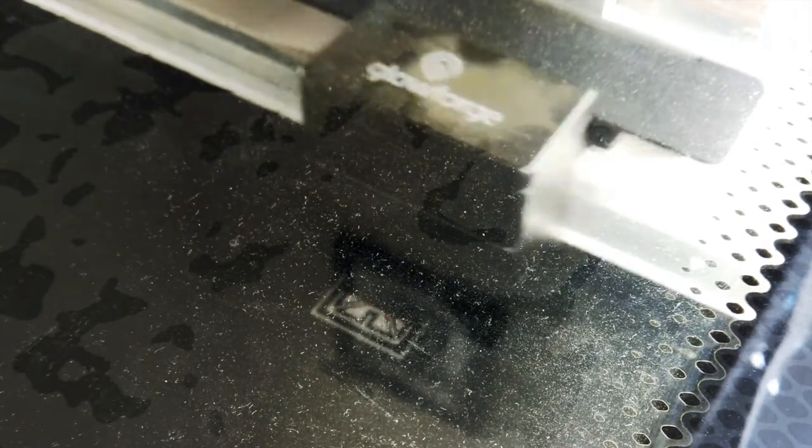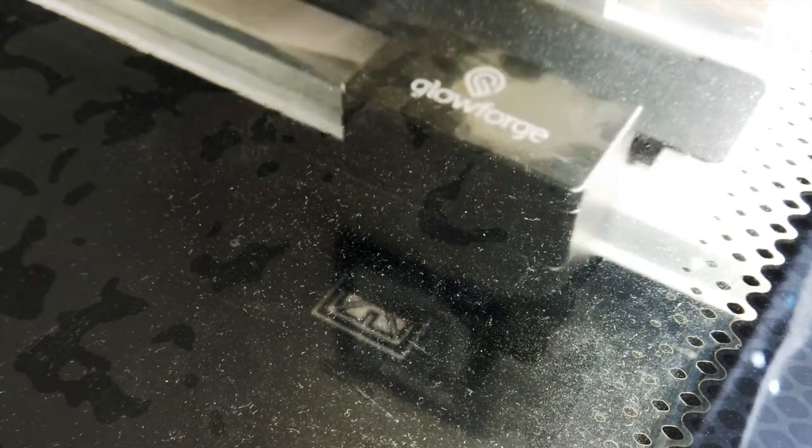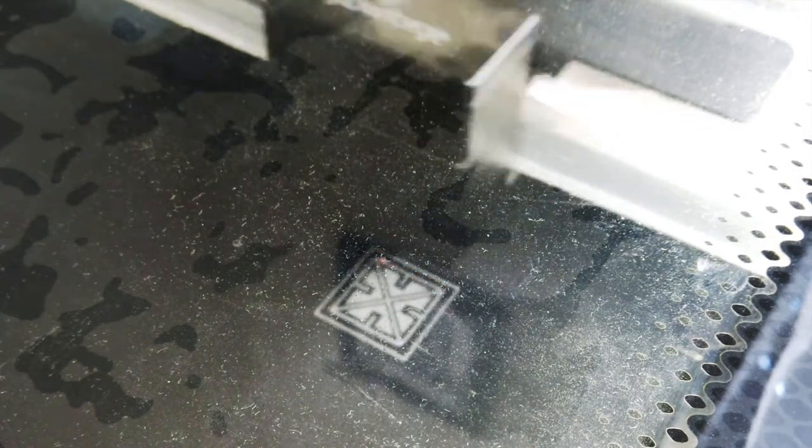Obviously, I had to personalize this. This particular vegan leather is black, but laser engraves silver, which made it really easy to add one of my simple Celtic key pattern designs. If you make one, feel free to personalize it with your own design.